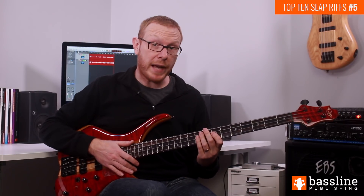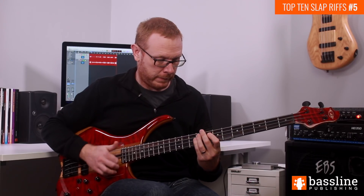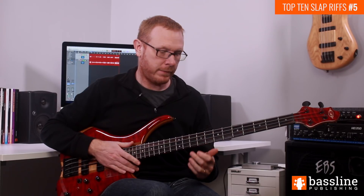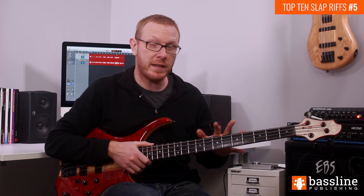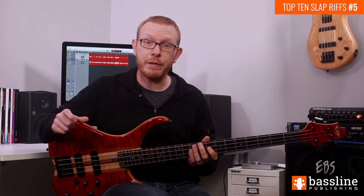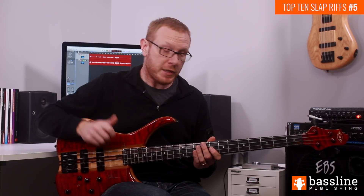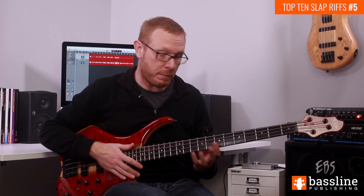Let's hear bars one and two together now. That gives us the first half of this bass line. If you look at the PDF transcription, which you can download from the website, you'll see that the second half is almost identical. The third bar is the same as the first, and the first half of the fourth bar is the same as the first half of the second bar. So we just need to play the fill that comes at the end of the fourth bar.